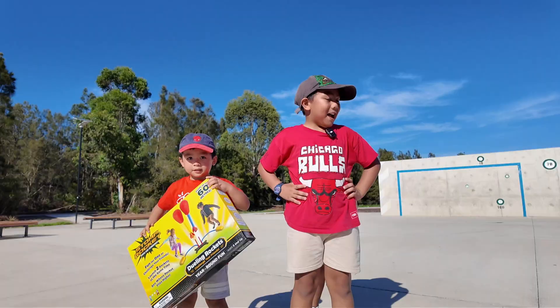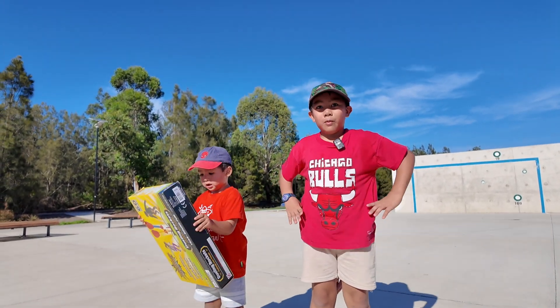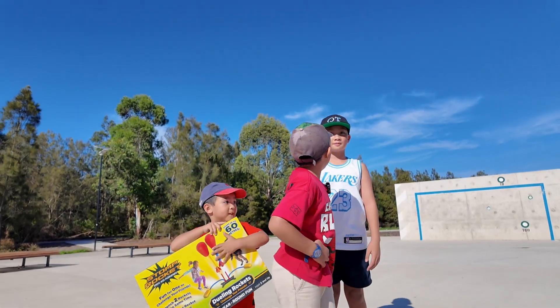It's Riny Juggles! Hi guys! Today we are going to play Stop Rocket with my cousin. Cousin!